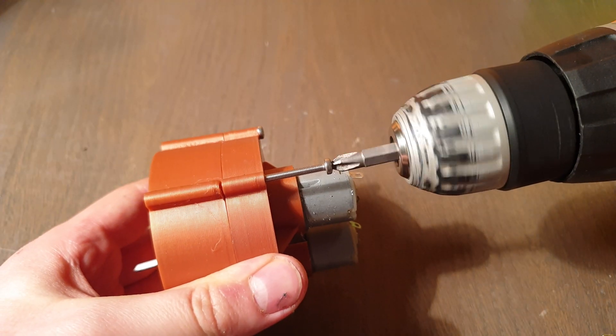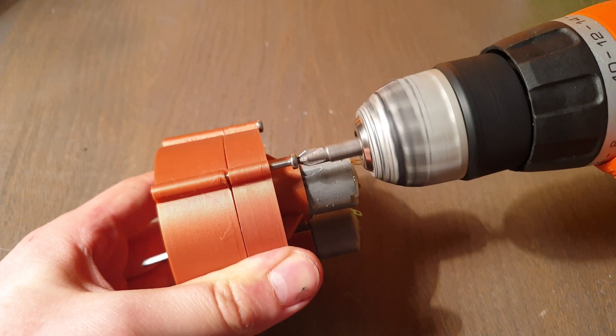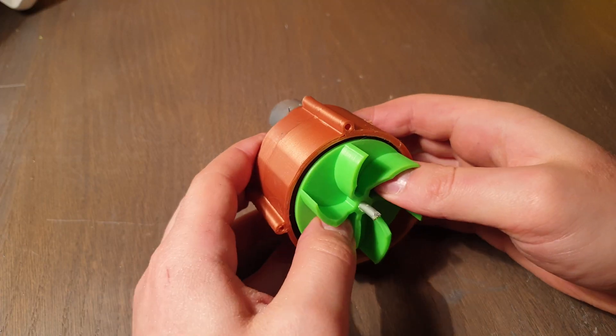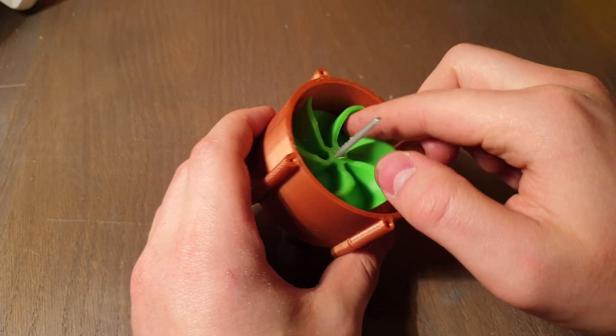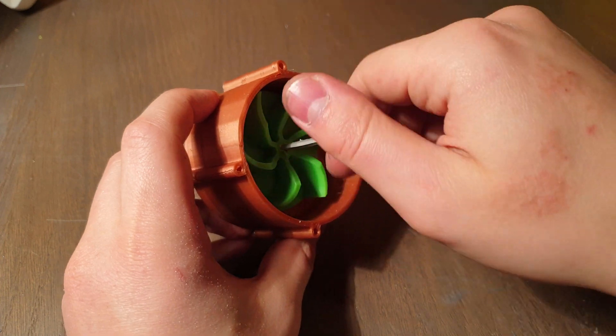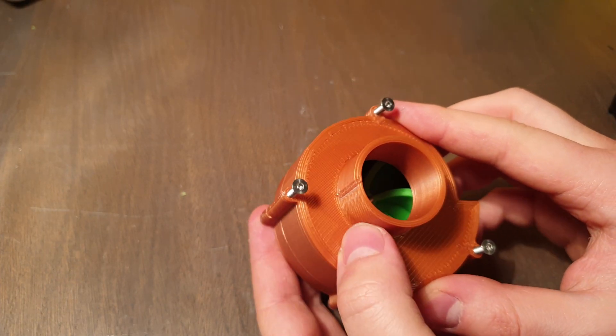Use 3 mm bolts and attach your body together. Install the turbine and make sure it spins without problems. Then use 3 mm bolts to close the cover.